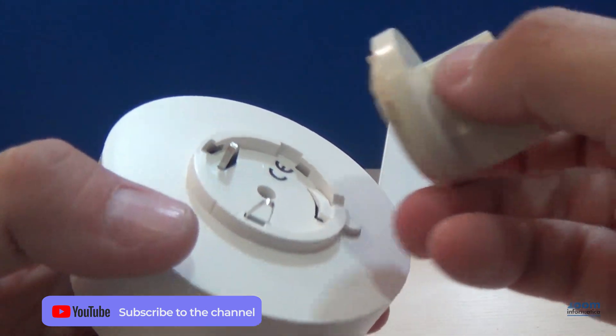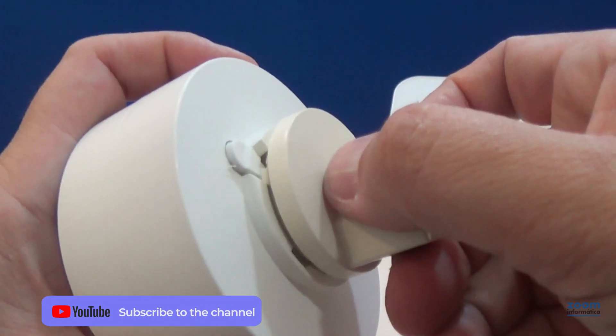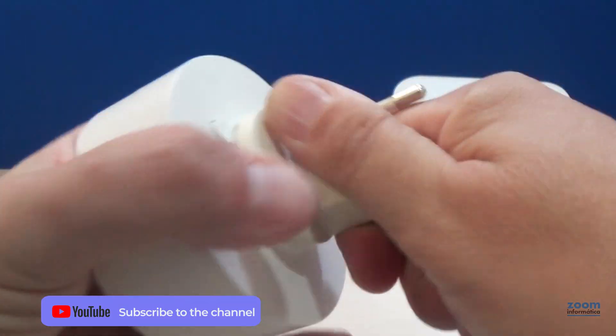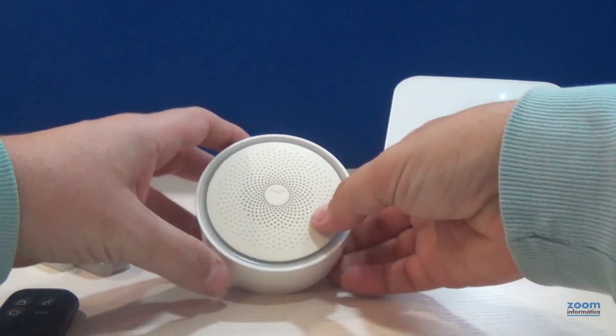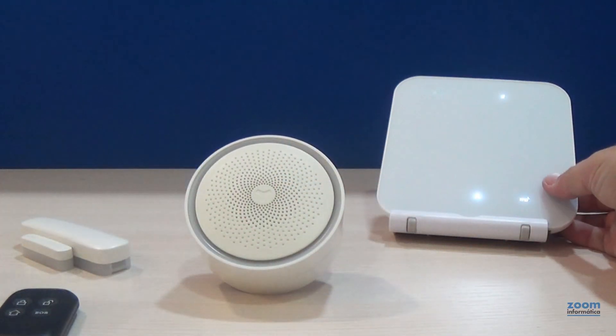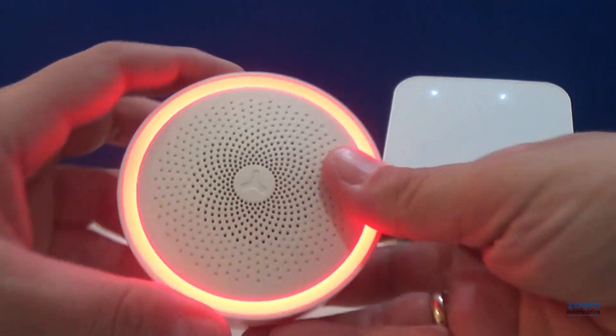To begin, we have to install the power adapter. Press this tab and turn clockwise to fit perfectly. It has an internal battery to work if there is a power failure, but it must be connected to the power.